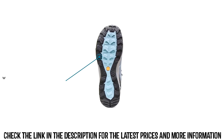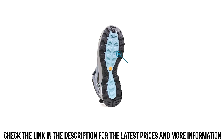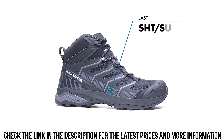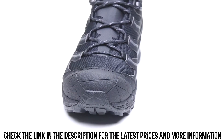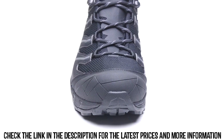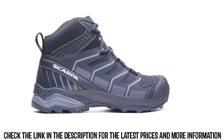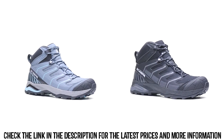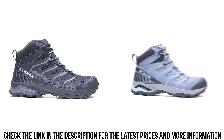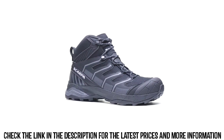The Scarpa crossover outsole with super gum rubber provides excellent traction in all terrain and weather conditions. The Maverick Mid is constructed from a new dynamic trail last, made to encourage an efficient and comfortable stride on the trail. The rounded toe box shape, with added toe space and a rockered profile, allows for a smooth transition from heel to toe. An agile and athletic mid-cut trail boot, the Maverick Mid GTX provides a fresh modern design purpose-built for light and fast adventures, and is made to handle any mission you can dream up.